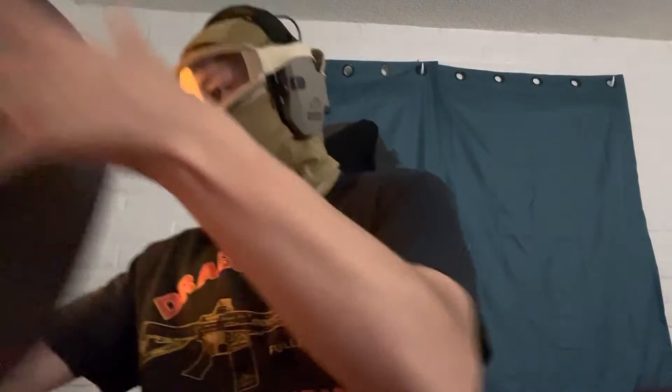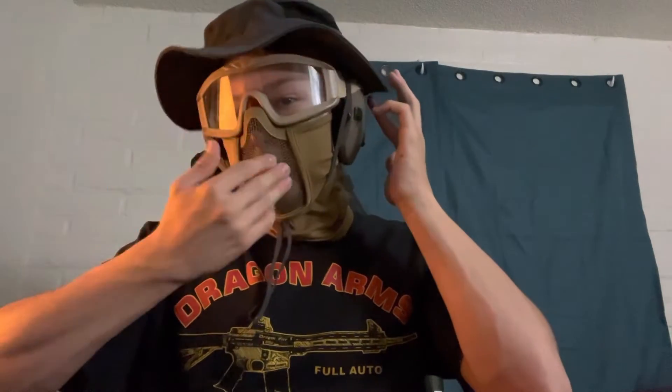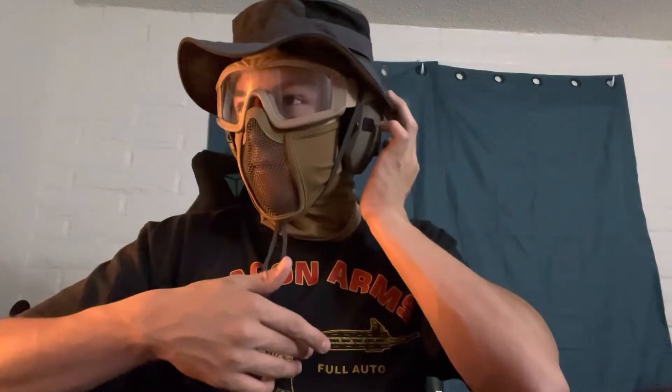Then I have my boonie hat for sun. I might end up getting an Ops-Core helmet for airsoft eventually because of the vibe, but the boonie hat is functional. Tighten it up and you have a complete airsoft kit. It's a little janky but I like my teeth so the mesh is worth it — it's still pretty nice.